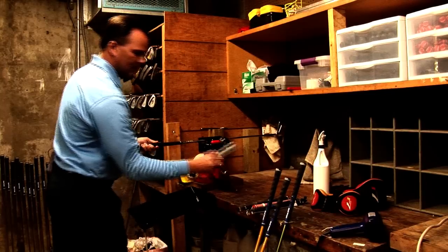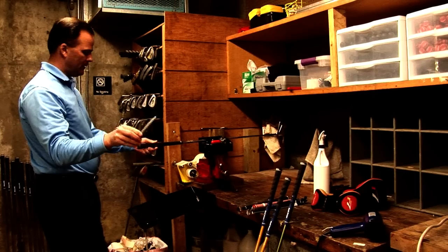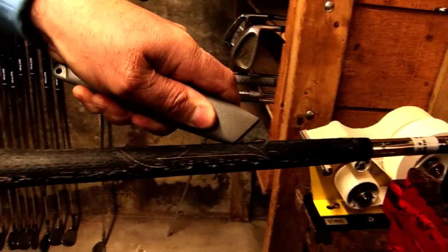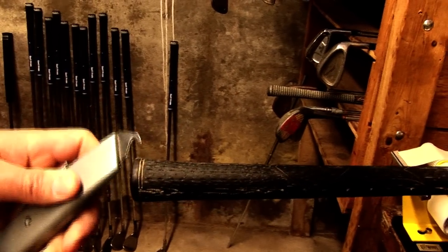Step 2 would be to take a grip tool which cuts the grip off the golf club. You place the grip cutting edge and you pull nice and gently towards you. It's very sharp but you've got to be very careful.